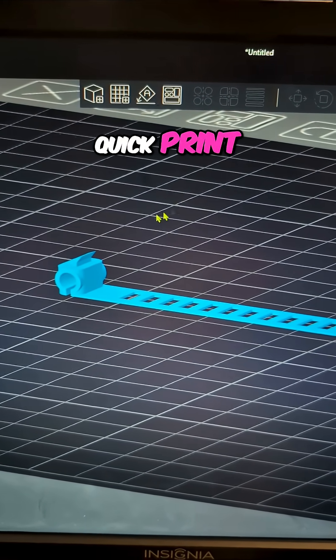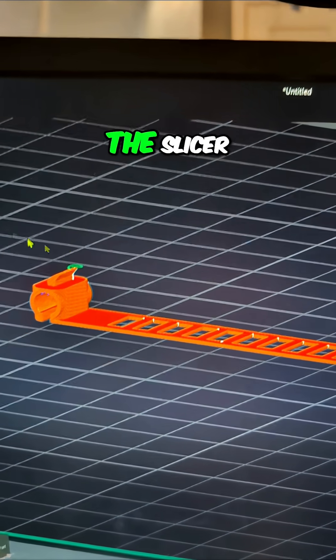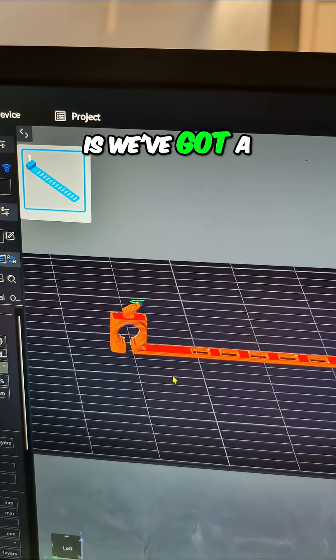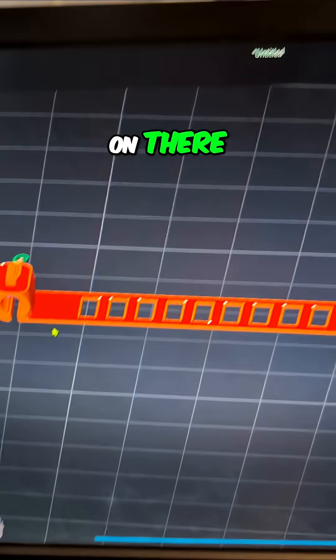This is a really quick print just to test this new TPU. There it is in the slicer. The neat thing is we've got a little clip on the end that we can clip whatever we're rolling up — we can clip it on there.